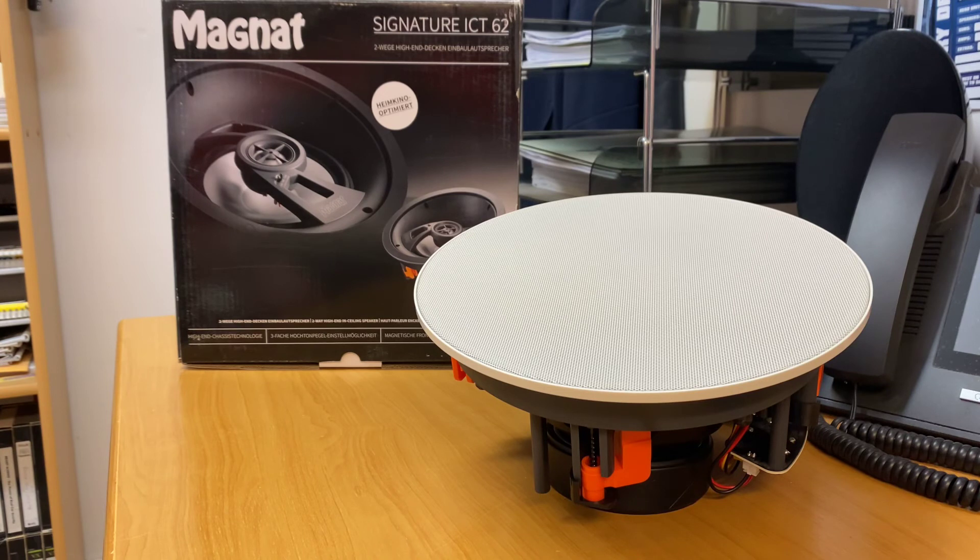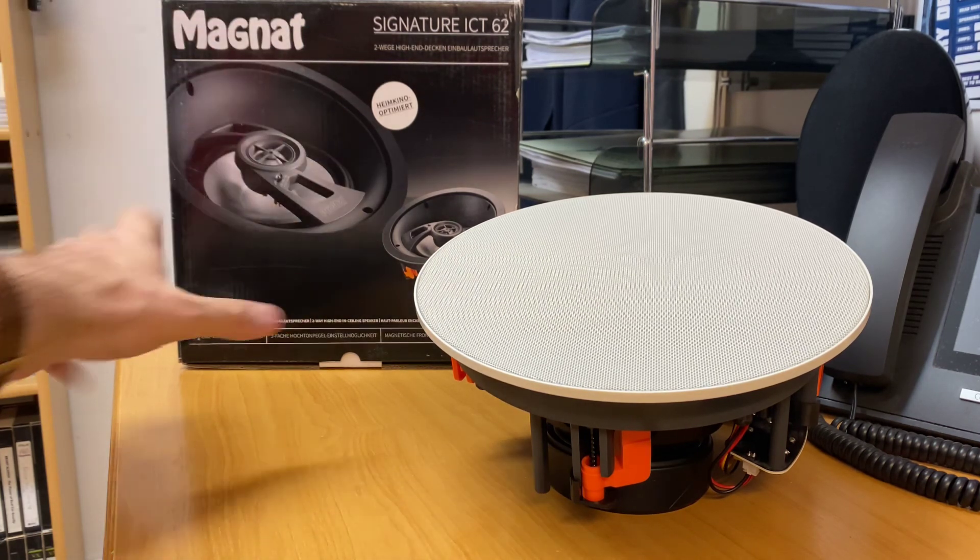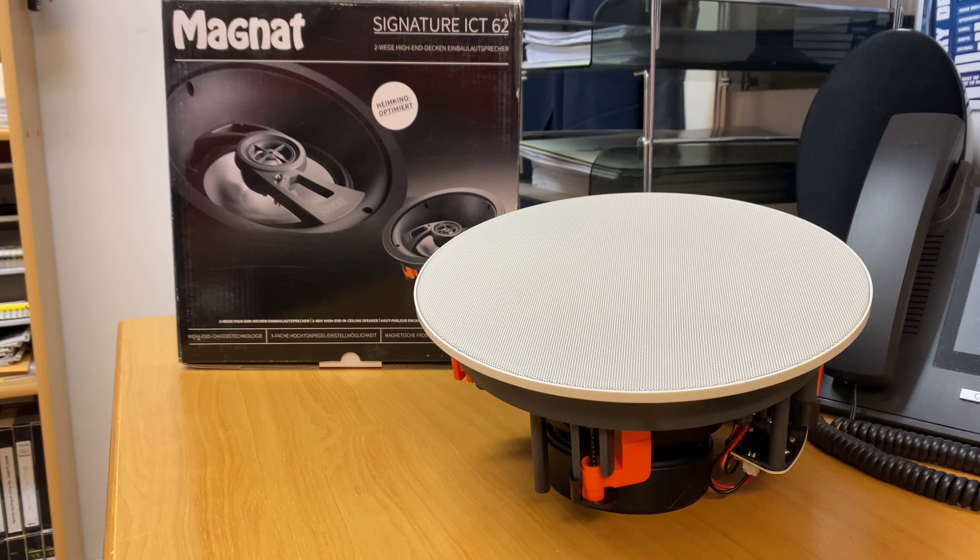If you really want to spoil yourself, definitely the Signature ICT-62s — you will not regret it. From Magnat's perspective, Signature is the top of the range for them, and now we have Signature Series in-ceiling speakers from Magnat available. If you'd like more information, go to hifihq.co.nz for New Zealand or hifihq.com.au for Australia. I hope you've enjoyed today's product preview, and thank you for tuning in to AV Sound Advice.